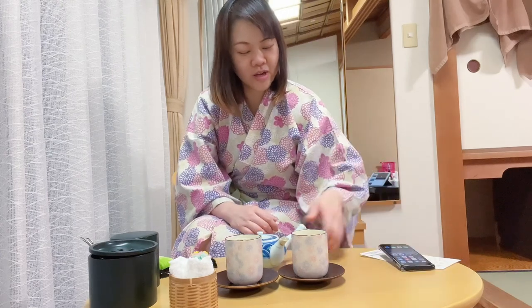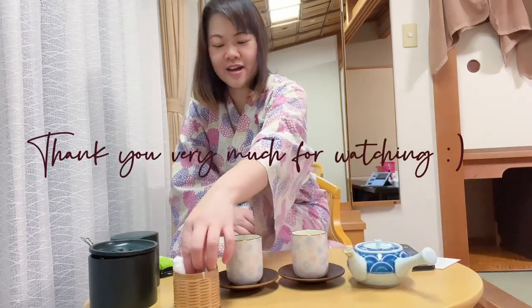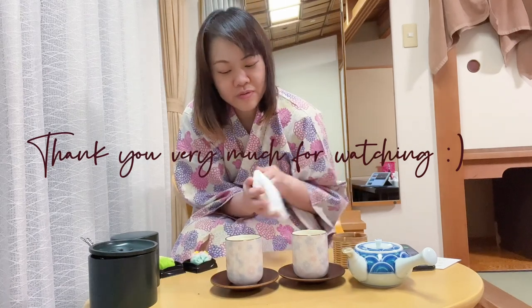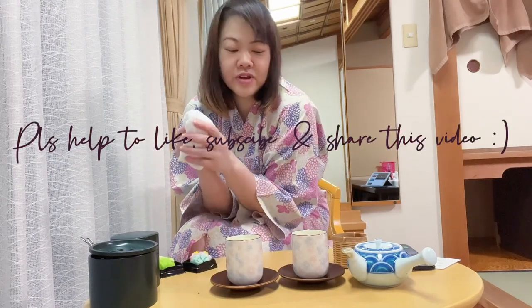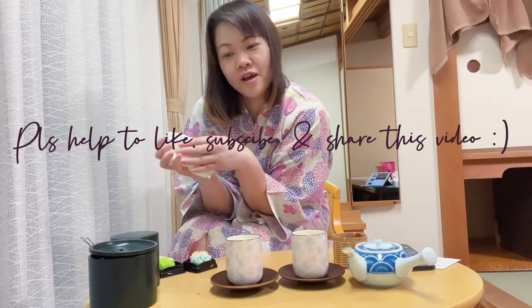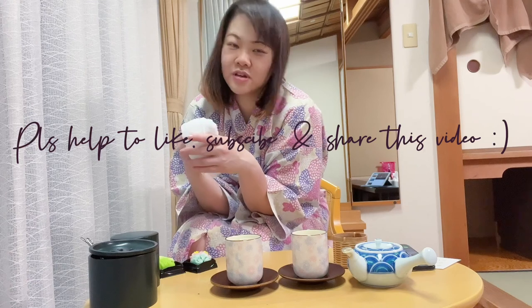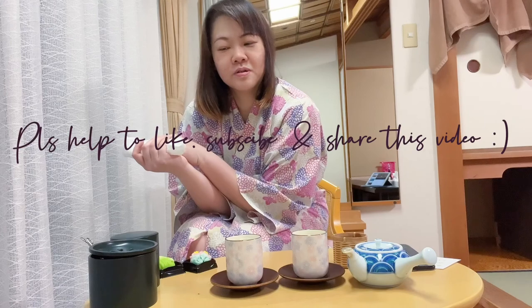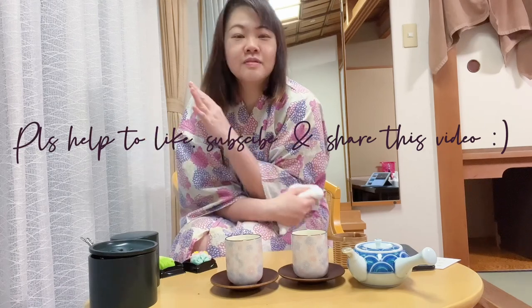Now I'm going to have my snack time after the hot spring bath. I wish everybody a very good night's sleep today if you're in Japan, or good afternoon or good evening to all of you in another part of the world. See you guys again — ciao!